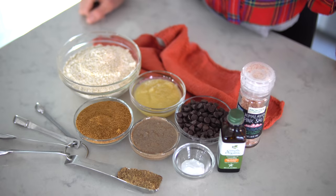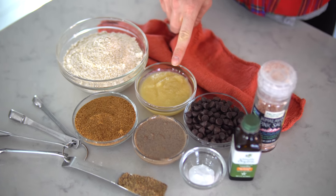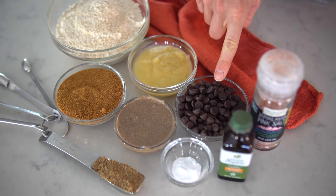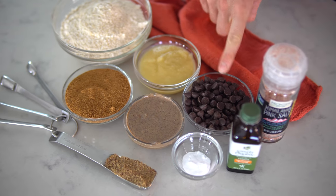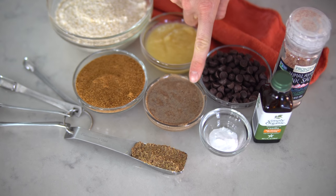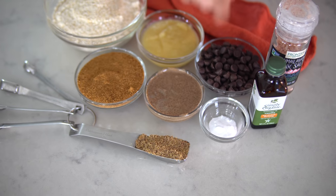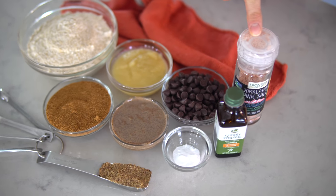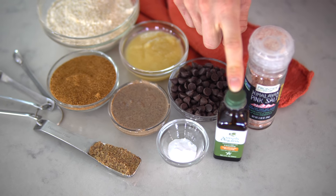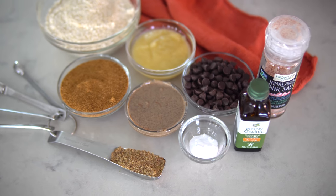We're going to start off with the ingredients for the chocolate chip cookies. You will need: one and a half cups of oat flour, one third cup of applesauce (which takes the place of oil), half cup of dairy-free chocolate chips, half cup of a dry sweetener (we're using coconut sugar), a third cup of almond butter, half teaspoon of baking soda, half teaspoon of sea salt or Himalayan salt, two teaspoons of vanilla extract or vanilla flavoring, and one tablespoon of flax seed, which takes the place of our egg.